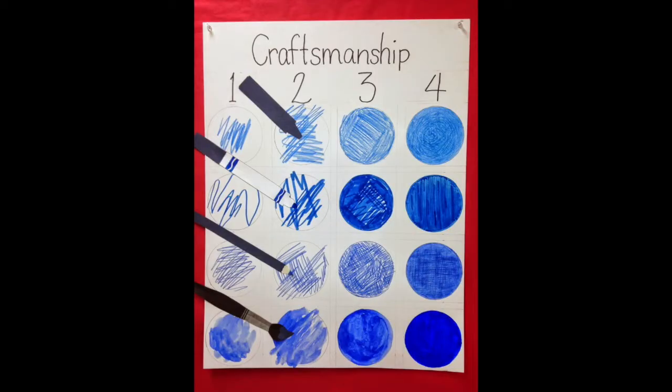Here are some examples of craftsmanship. The first one is with crayon, then markers, colored pencils, or paint. Number one means that you're still working on your coloring, working on coloring in that shape. Two is okay, it's getting better. Three is good, and four is the best.